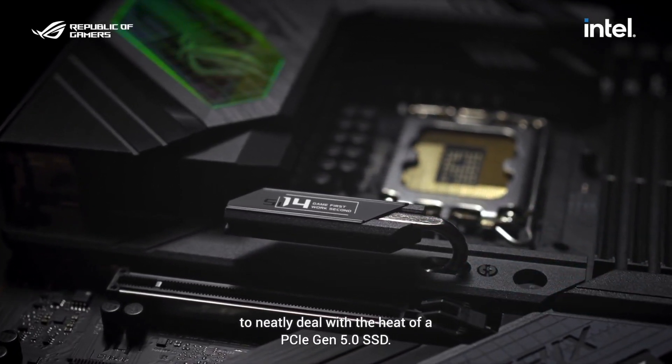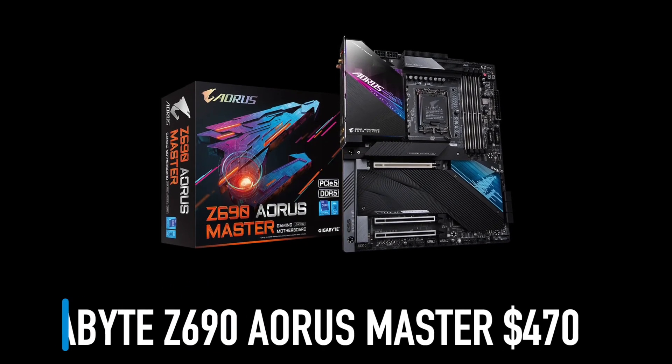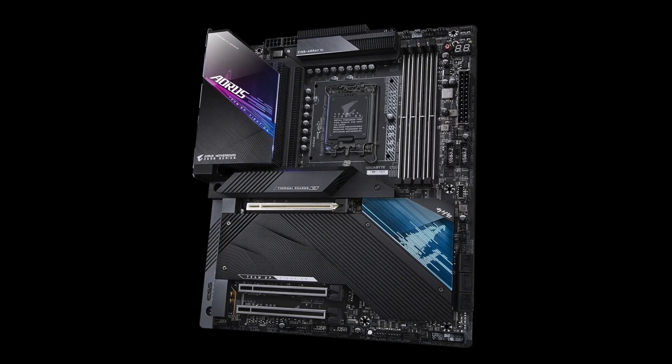If you want 10 Gigabit LAN for the same price, then check out the Gigabyte Z690 Aorus Master. This motherboard also has Wi-Fi 6E, but lacks a Gen 5 M.2 NVMe SSD slot.